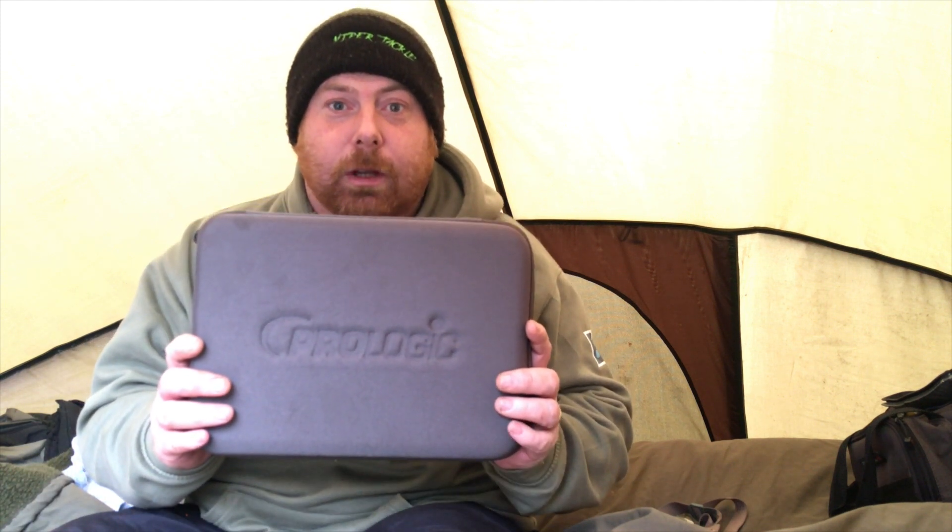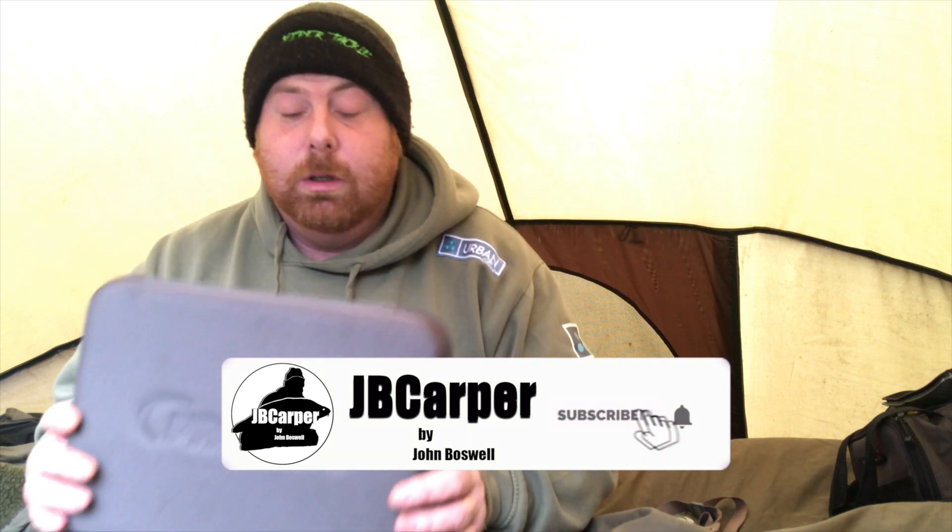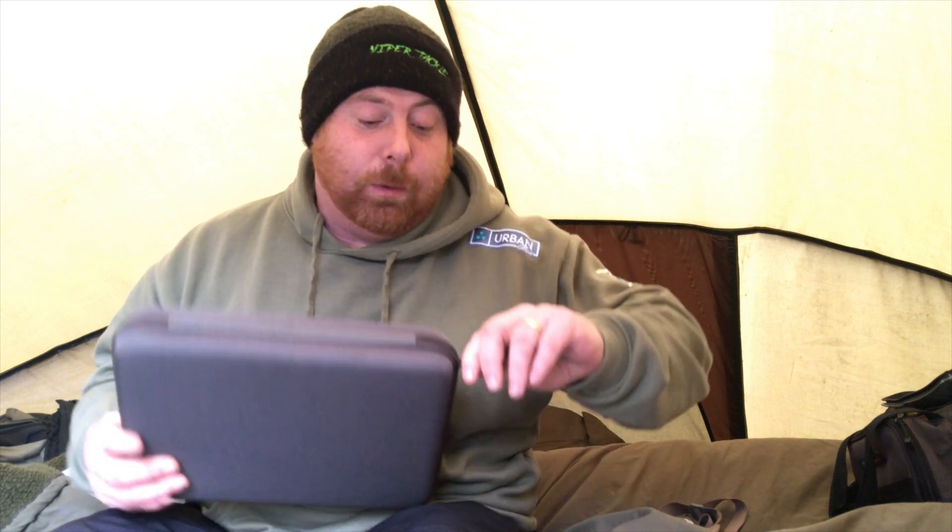I recently got a set of these for my son at the Carp Society Christmas winter show. I really like the looks of these alarms, that's why I went to the show.